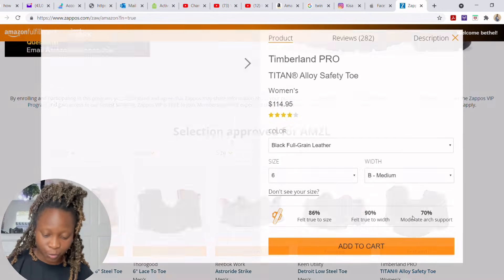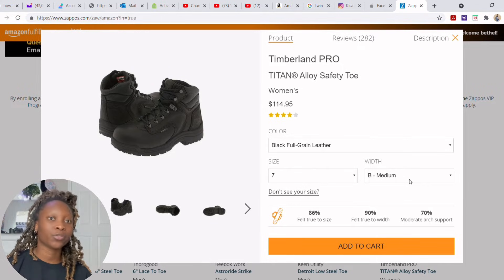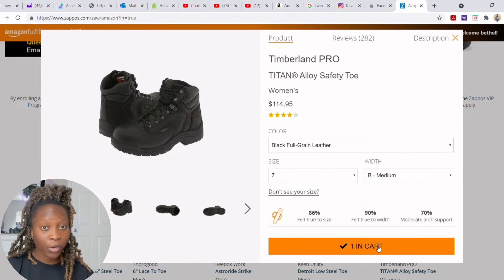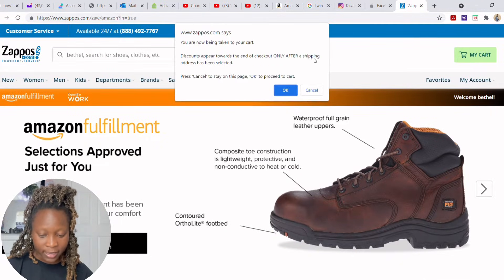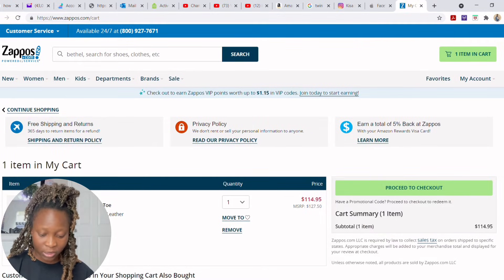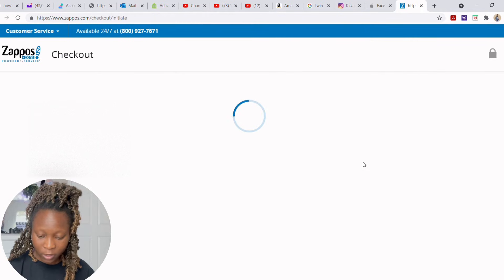Pick the shoes you want, select your size, and check the reviews to know if they run big or small. Then click 'Add to Cart.' After adding to cart the page stays open, so click out and scroll up to find your cart. Click 'My Cart,' then proceed — the total showed $114 so I wouldn't be paying anything. However, since I already ordered shoes this year, this won't process for me.